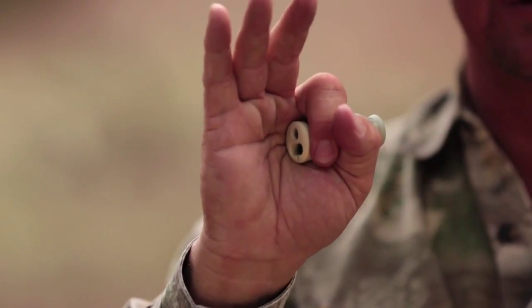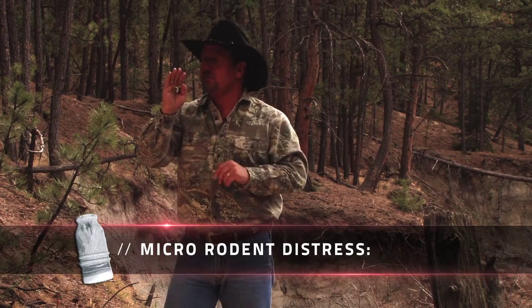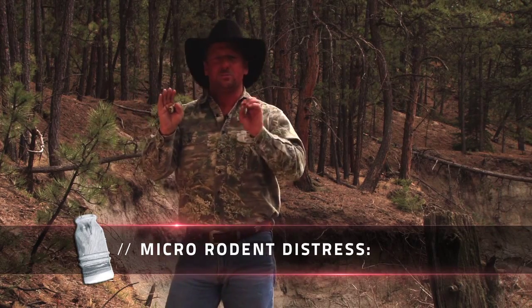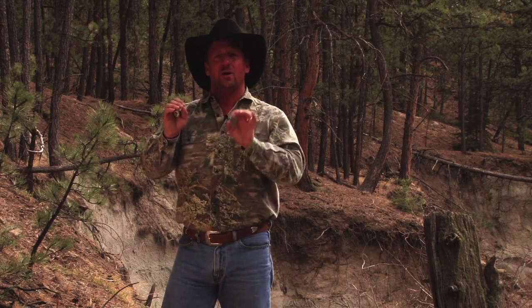What you want to do with this dual chamber technology is put it in the arch of your hand, next to your thumb and your index finger. Find out the sound that it makes just by blowing through it, just by giving a short little burst, or a tweak.